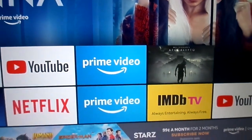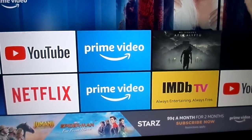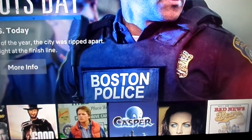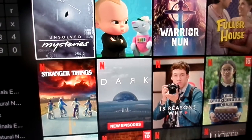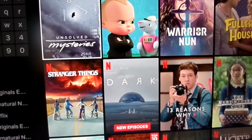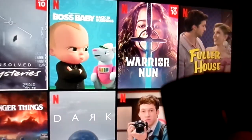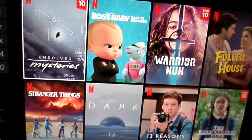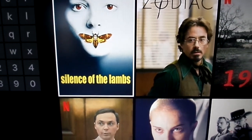Now let's try the voice remote. I said 'Silence of the Lambs on Netflix' — after a couple of tries it came up: 'Getting Silence of the Lambs from Netflix.' There you go. You can also search for anything using the voice command.